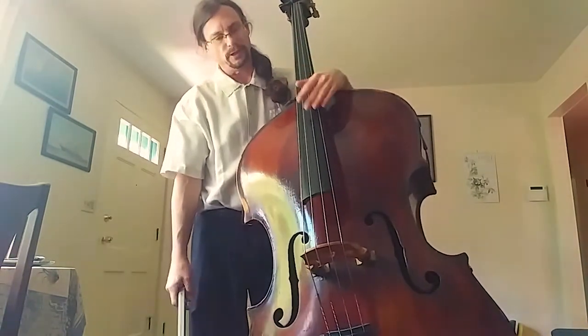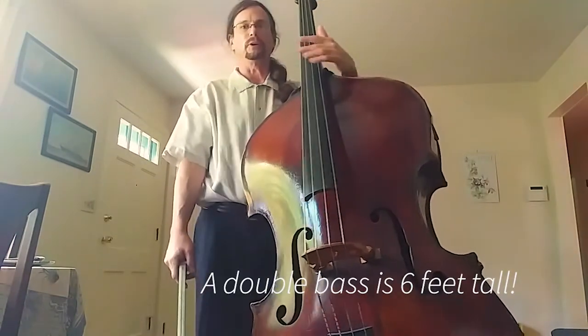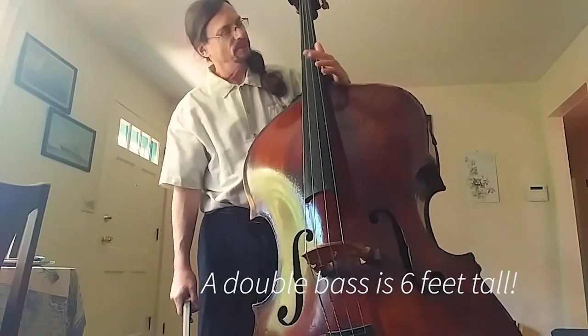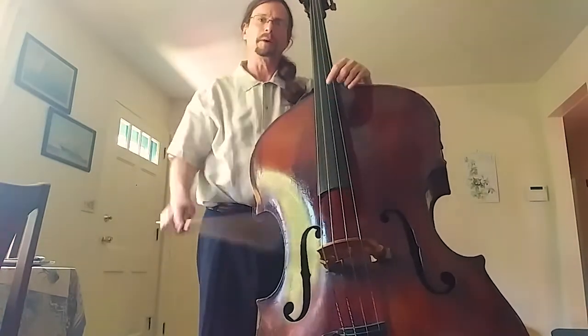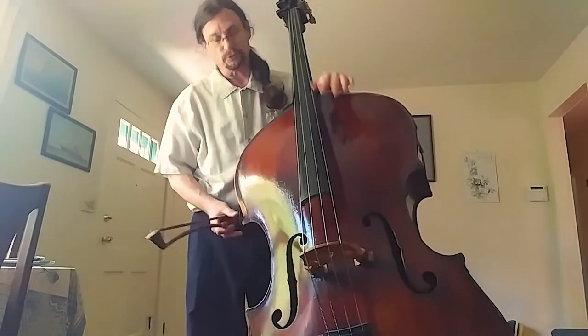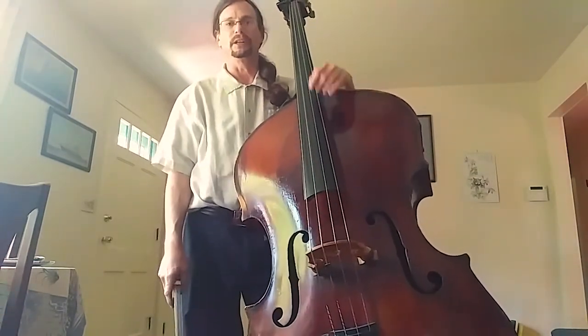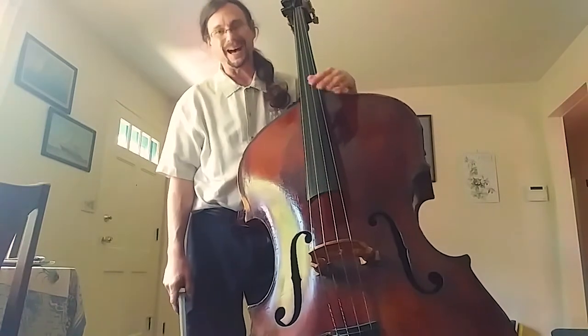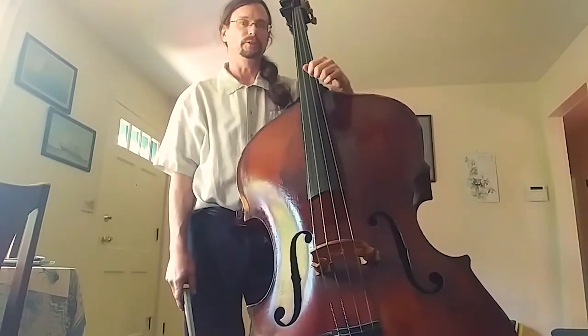We are the biggest and the deepest playing member of the string family, so the result is a very large body and very thick strings. So you need a little bit more pressure, a little more power. The funny thing is, for all the size of this instrument, it is actually the softest instrument in the orchestra. The body is not big enough to make the same volume of sound that a violin or a cello makes.